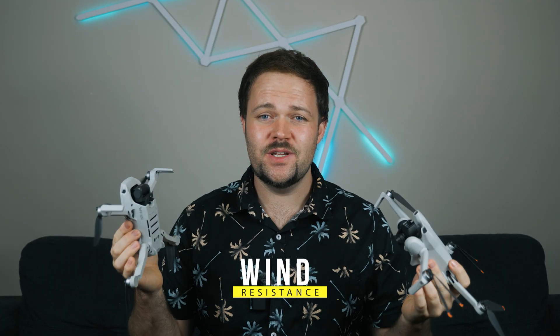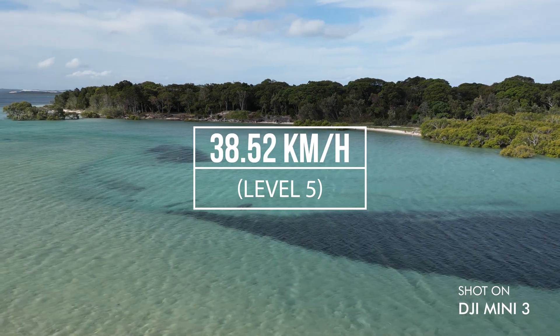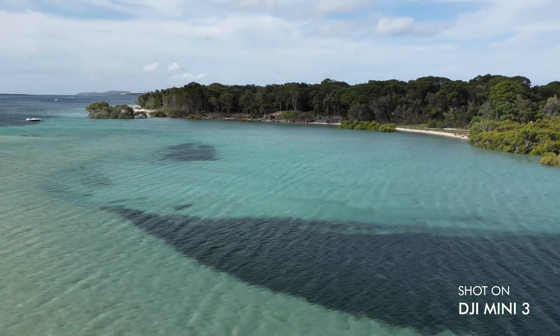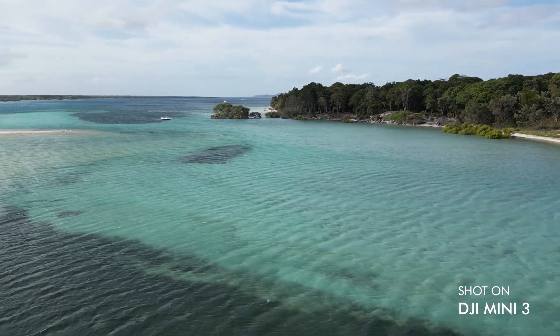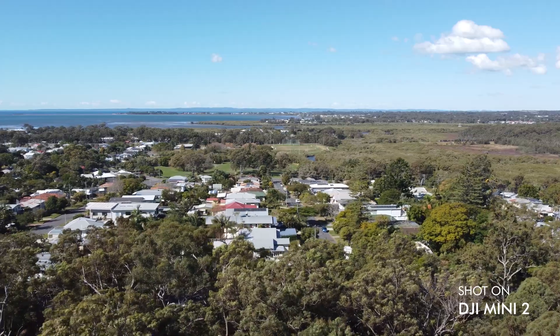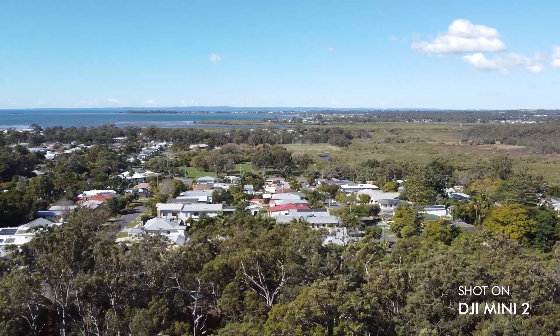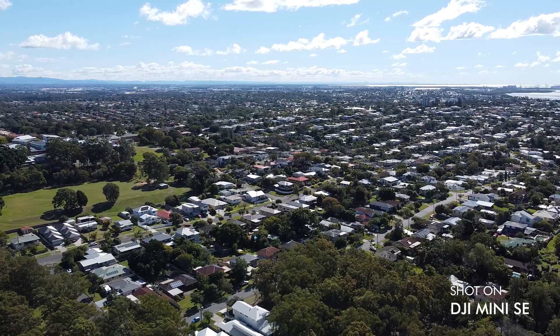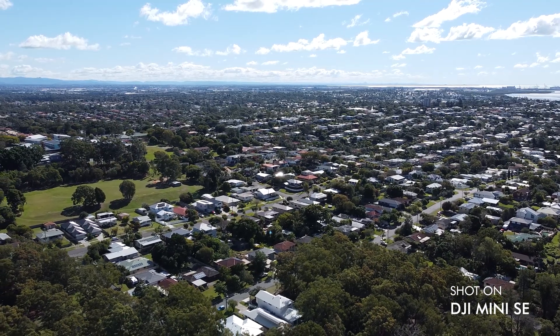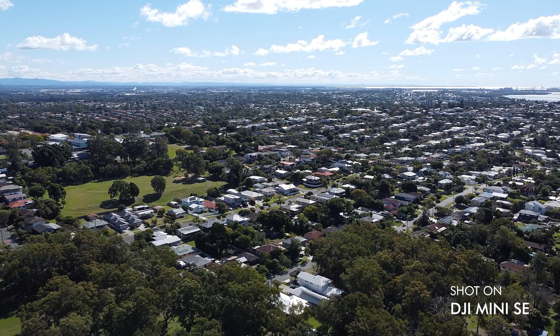Interestingly, all three drones have the same wind resistance — they're all level five and can handle up to 38.5 kilometer per hour winds, or 10.7 meters per second. All three are impressive regardless of the situation you put them in, and they've all held up really well. They're great in all wind conditions, with no standout between them.